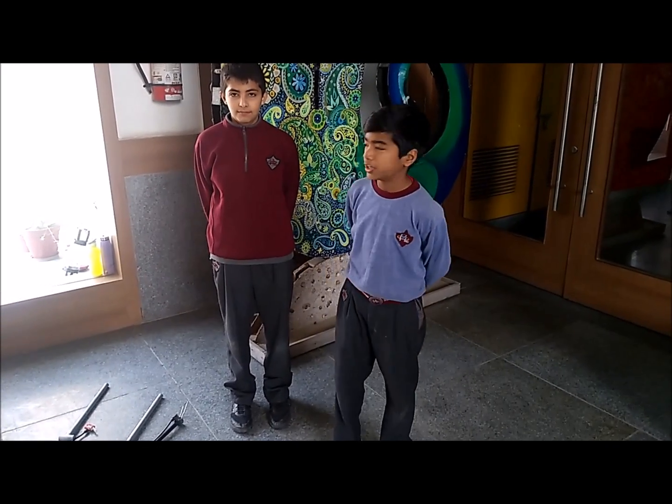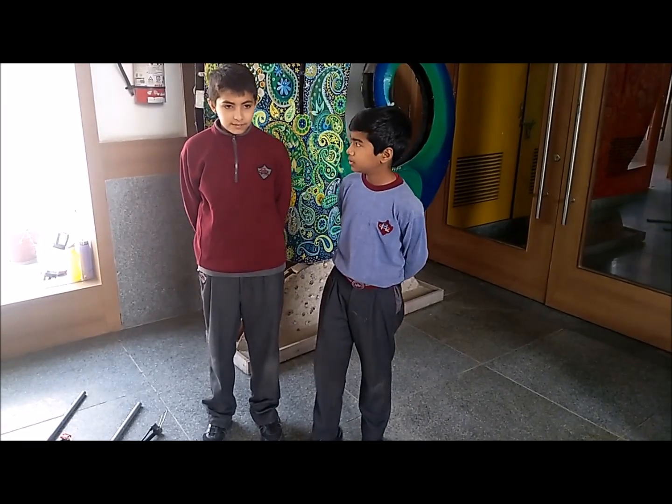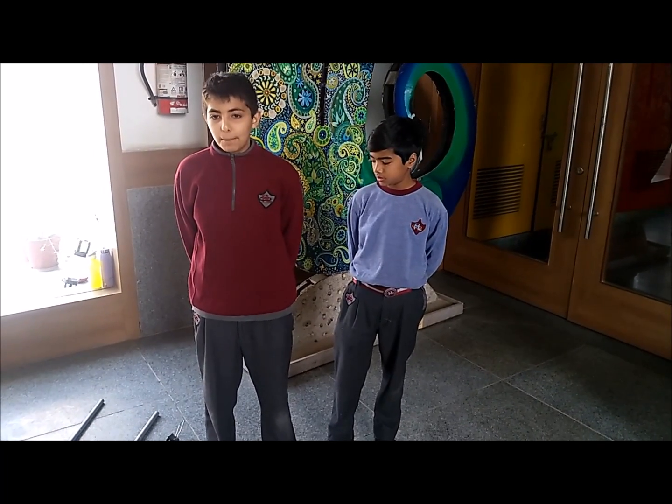Good morning friends. My name is Krishna and my name is Aditya Varma. We are both from Manavishwant International School and we have partnered together for a water rocket project. There are many ways of making a water rocket, but we will show you how we made ours.